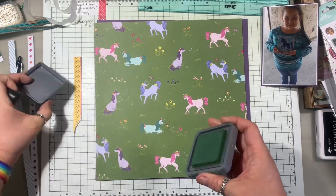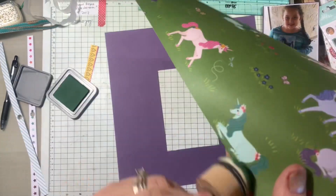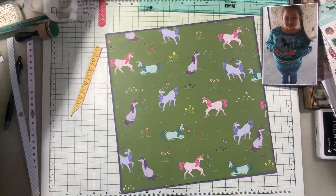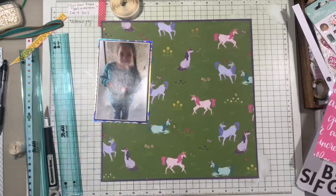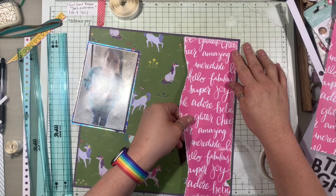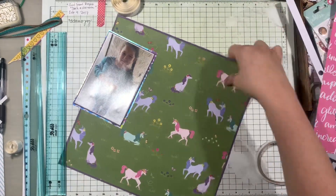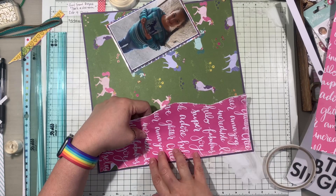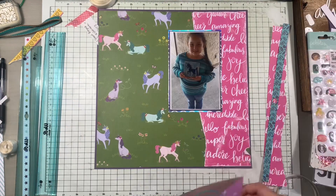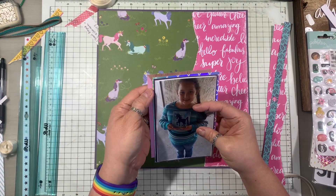I hope you enjoyed those cat clips. LJ is the one that approaches me even more than the other one. The other cat, Lizzie, is still really skittish even after having them for almost a year now. He really warmed up to everyone more than Lizzie did.